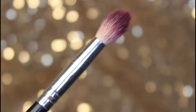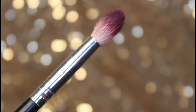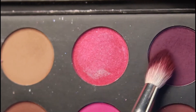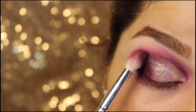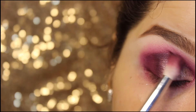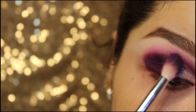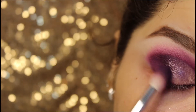Taking this blending brush and the same cranberry shade, blending the outer corner of my eye to make sure there are no harsh edges. Blending, blending, and blending — amazing eye makeup needs nothing but blending.